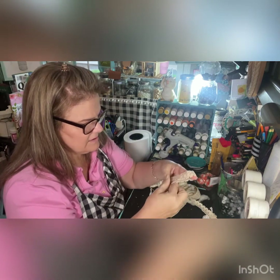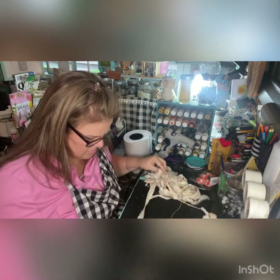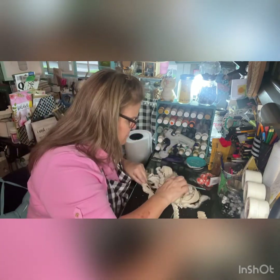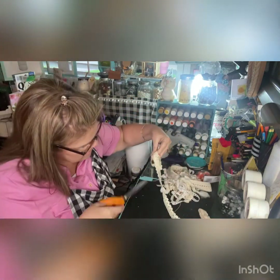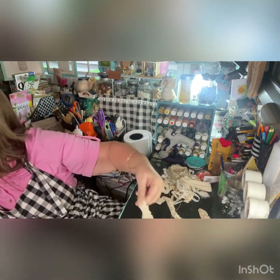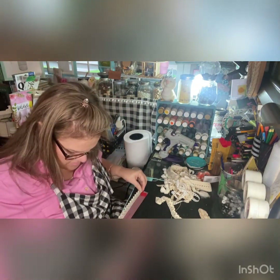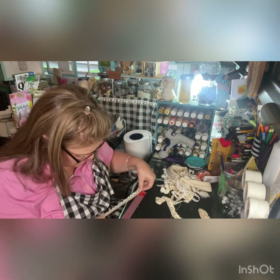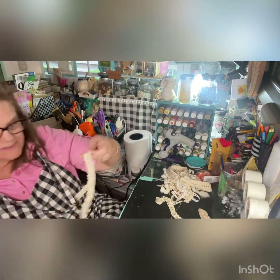Let me see how much we need for the bow. It's about 22 inches, and this part is just going to make the bow.